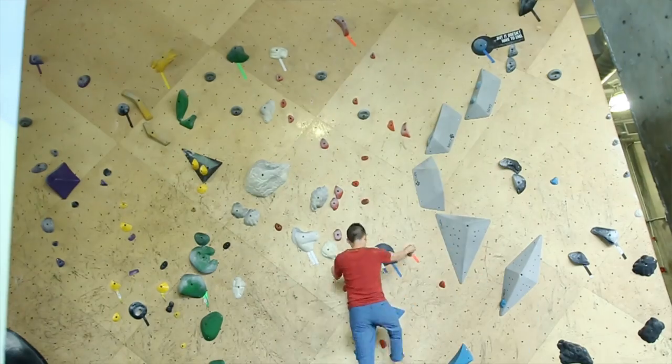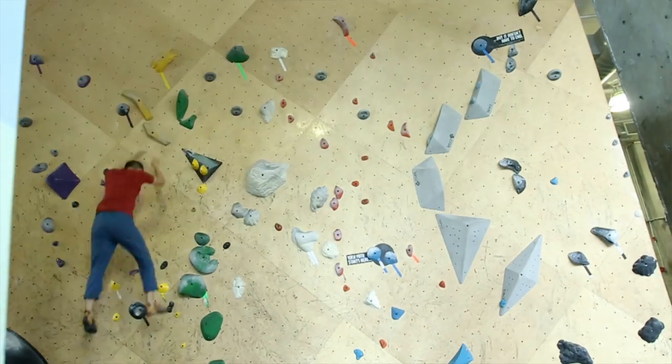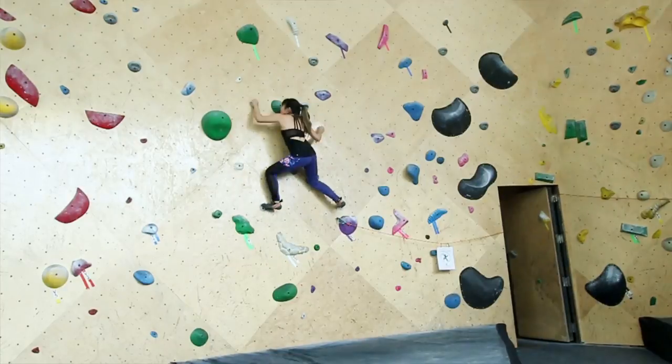Circuit or laps. Pick five to ten climbs that you know you can do, then do them all without taking a break. Once you finish, take a 10-15 minute break, then repeat. Four by fours: pick four problems that you know you can do, usually two levels below what you're working on. Then climb each one four times with a minute break in between.